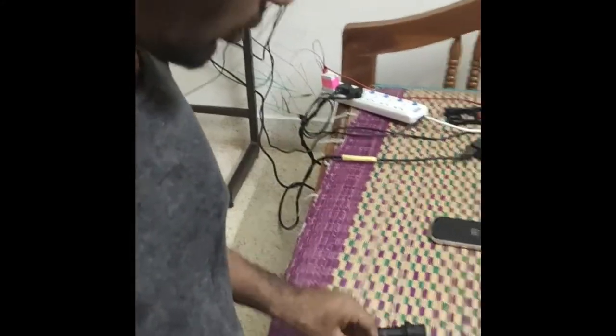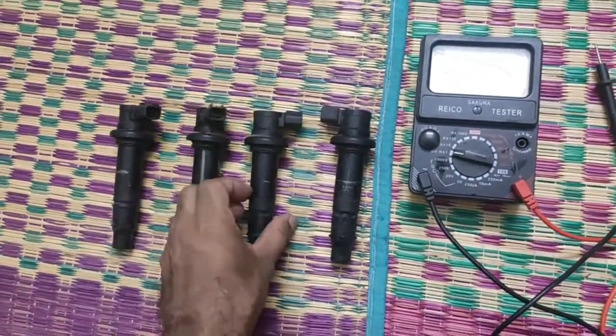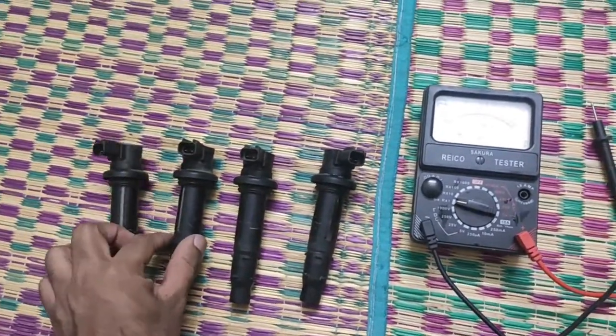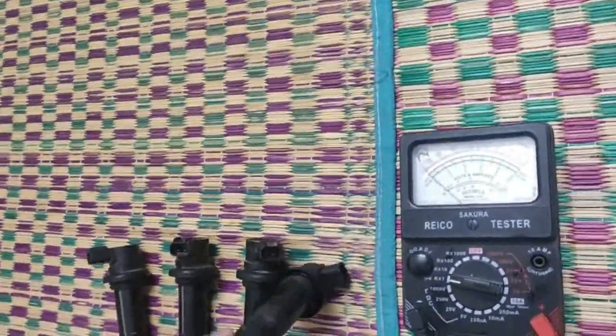This is the FZ1 stick coil, which is responsible for ignition of the spark plug — every single spark plug. I have four here, four stick coils responsible for four spark plugs. Today I'm going to explain how to check whether a stick coil is good or has gone bad.